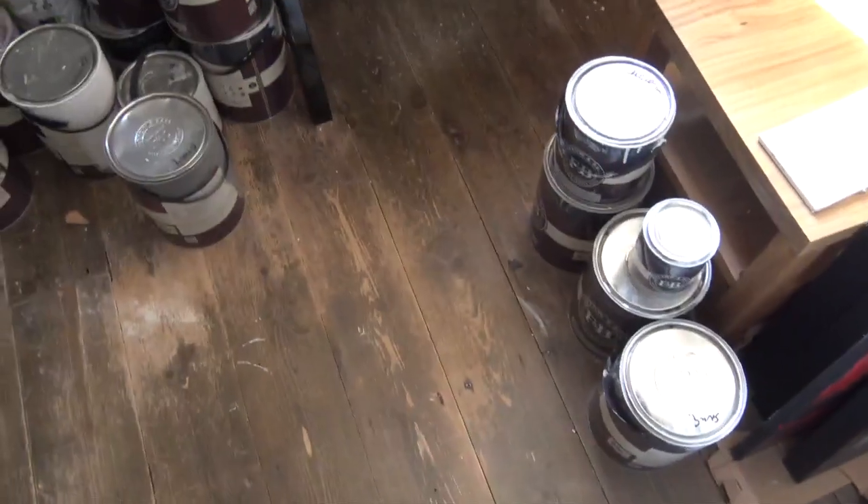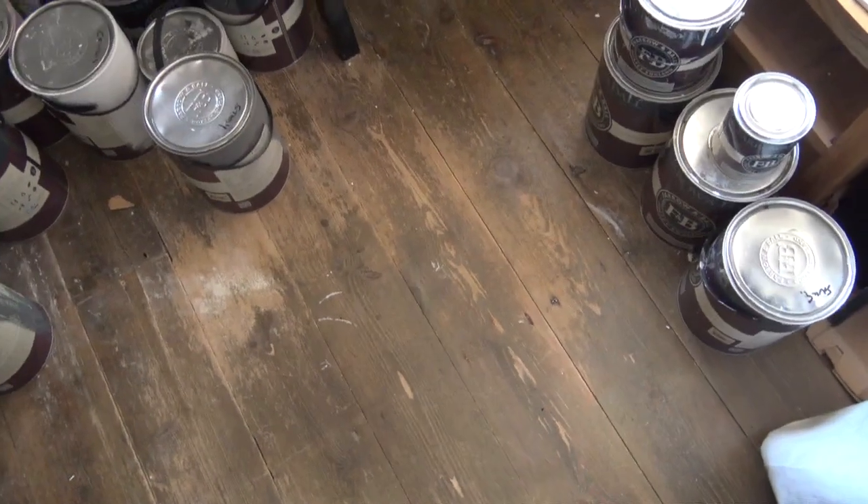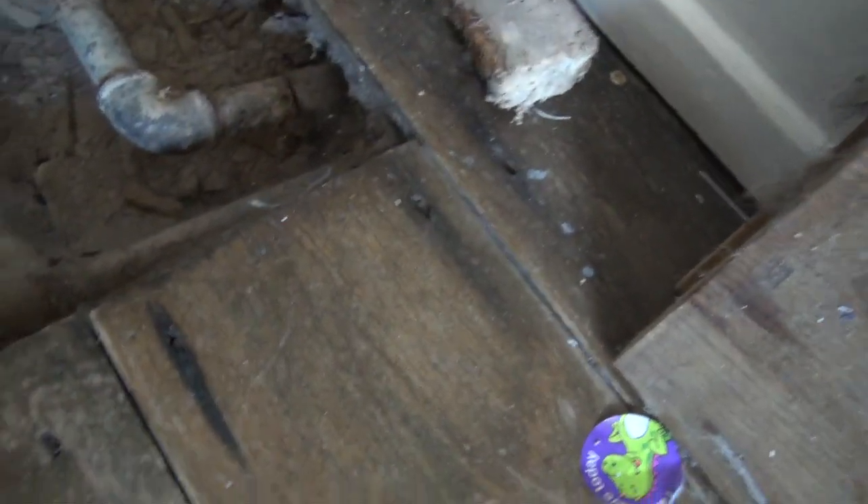This is a short video about timber floors from a survey we're doing at the moment. We've found very subtle clues — you can see these rust marks to the heads of some of the nails. As you move around the floor you can see there's another one there, and more rusty marks.